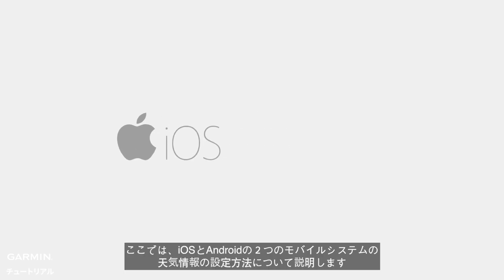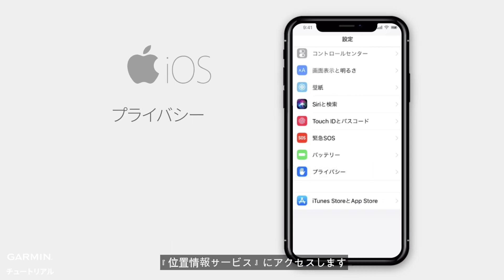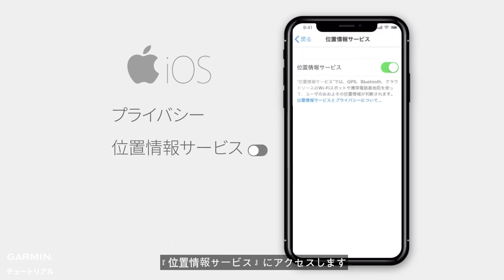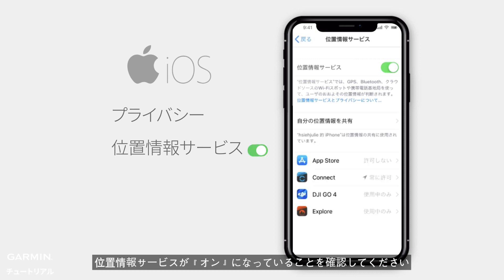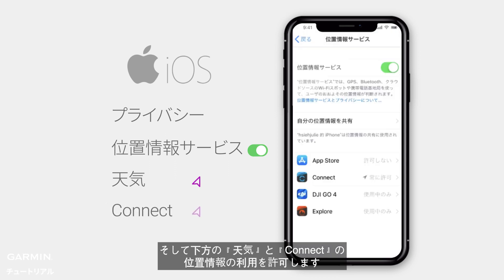Here, we will now show you how to set up the weather information with two mobile systems. For iOS, select Privacy on your phone and enter Location Services. Make sure that Location Services is on, and allow location access for the Weather and Garmin Connect apps.